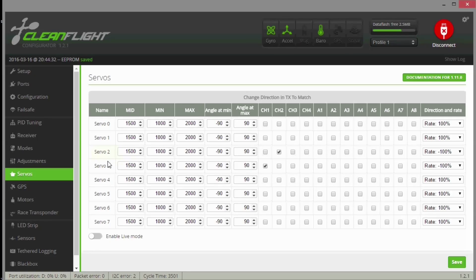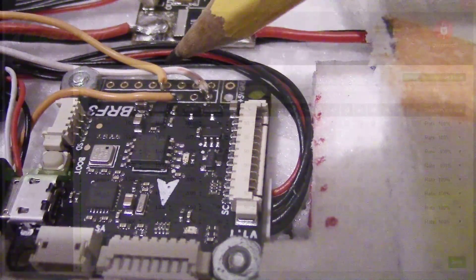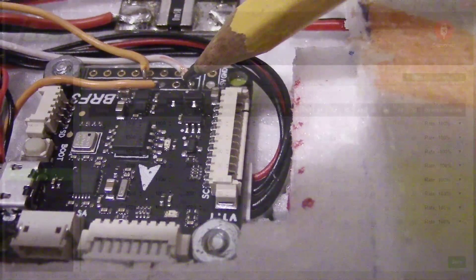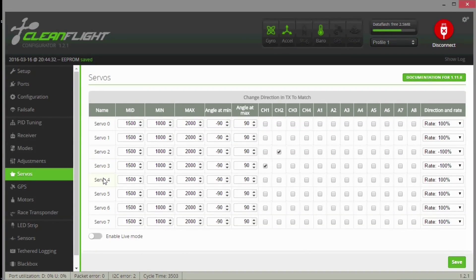I had my servo wires soldered on pads 3 and 4 on the B-Rotor outputs, because the first two pads are for the motor throttles. It's a bit confusing, but just remember the board diagram starts at 1, not 0. I basically had to poke around checking different boxes until the servos started to move, then I knew what I had. After figuring it out, I assigned channel 1 and channel 2 to the correct output columns and saved the configuration.